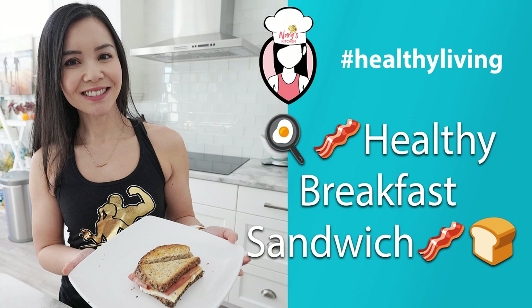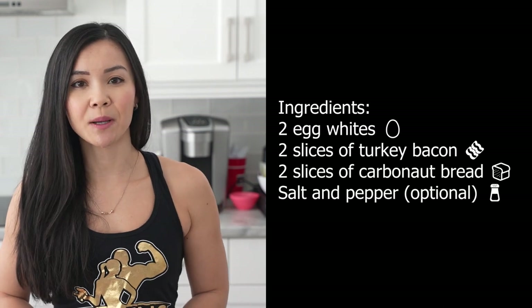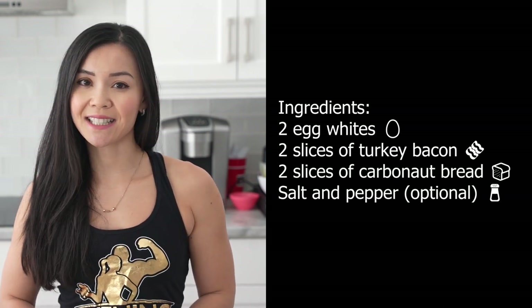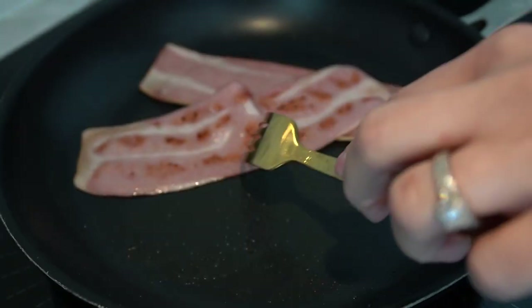For this recipe you will need 2 egg whites, 2 slices of turkey bacon, 2 slices of carbonate bread, and salt and pepper to taste. Start by cooking the turkey bacon on a stovetop over medium heat until crispy.